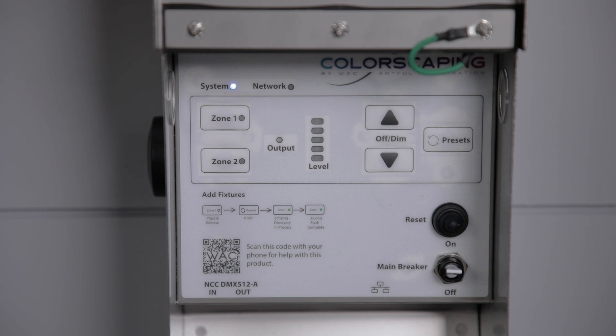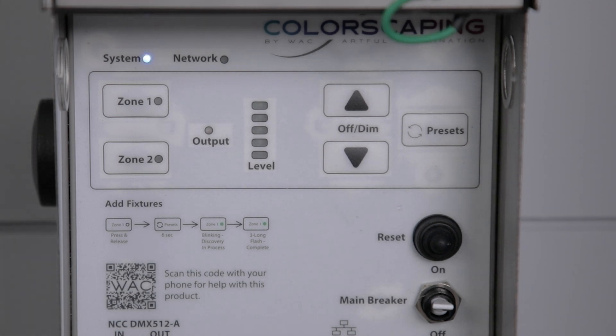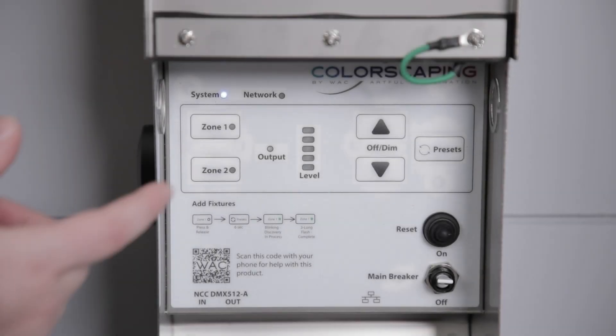Wait for the system light to stop blinking and turn solid blue. Your colorscaping transformer is now ready to continue the setup process. Next, your colorscaping transformer will locate fixtures. When adding or removing fixtures from a transformer, press and release the Zone 1 button.